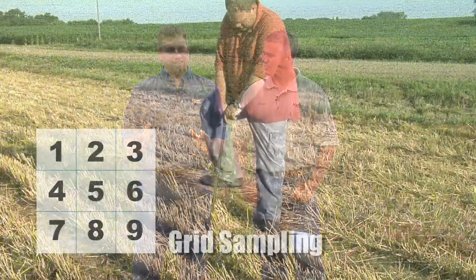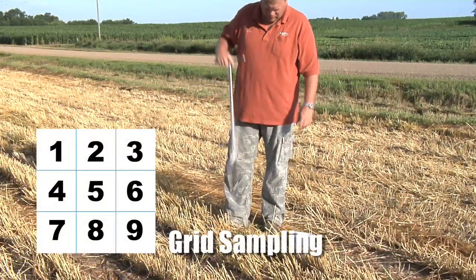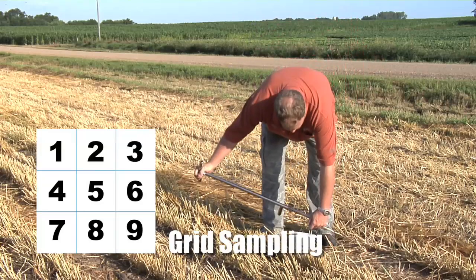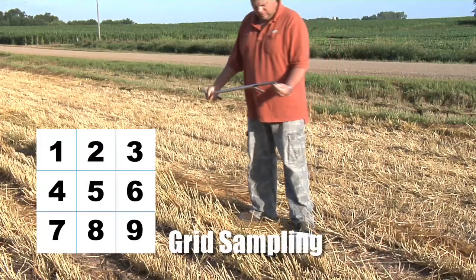When you think about soil sampling, you might say just go out there, stick a probe in the ground somewhere and get the results — see what nutrients they've got. That's not the case. For many farmers, they are grid sampling now, where using GPS coordinates, they divide that field up into one acre or two acre plots that they're going to sample in specific spots in those areas of the grid.